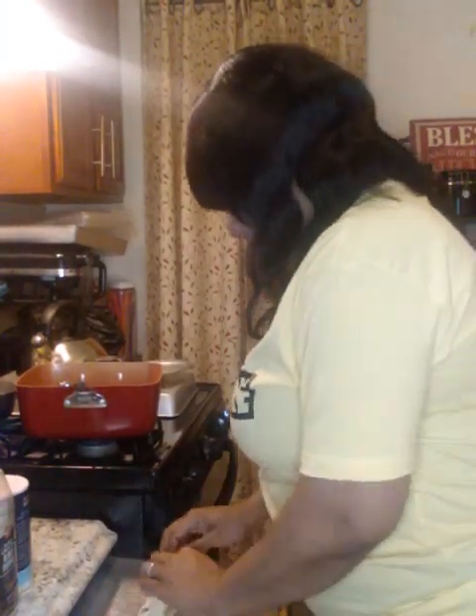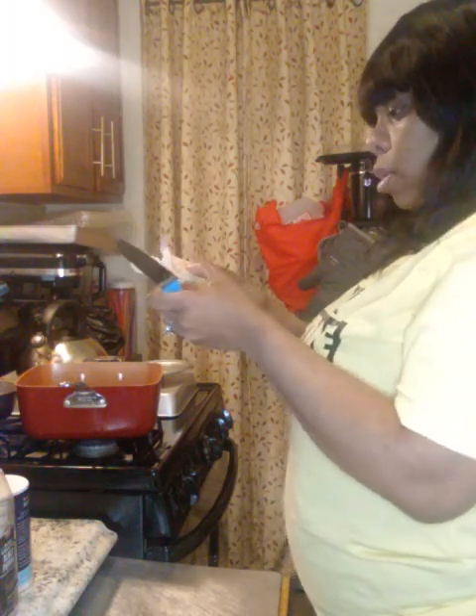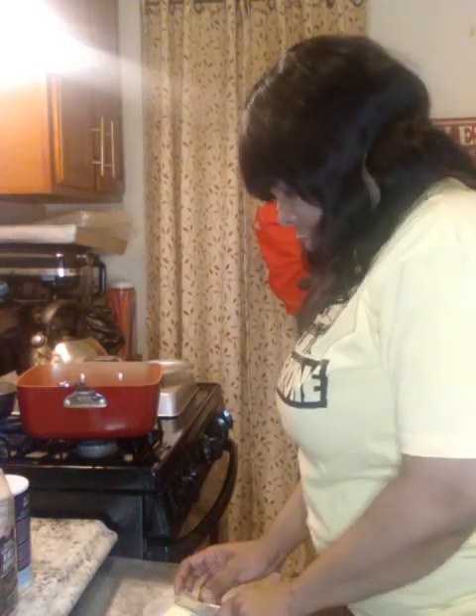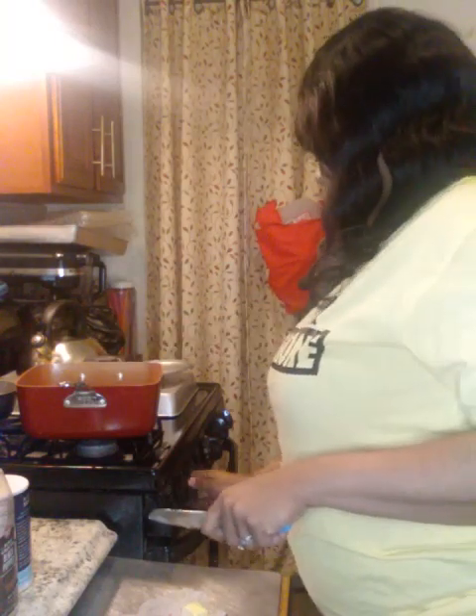It's holiday time, y'all! We're gonna start with the roux. We're gonna start with three tablespoons of butter — I'm using unsalted. That looks like maybe four tablespoons. I just turned the pot off before I started recording.